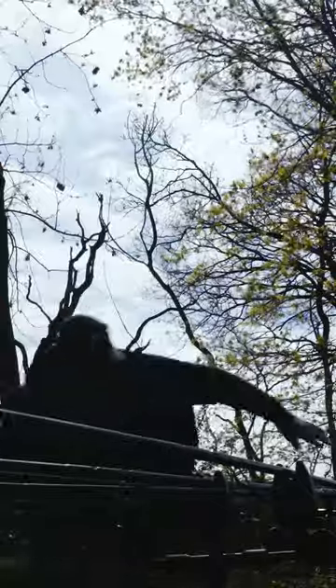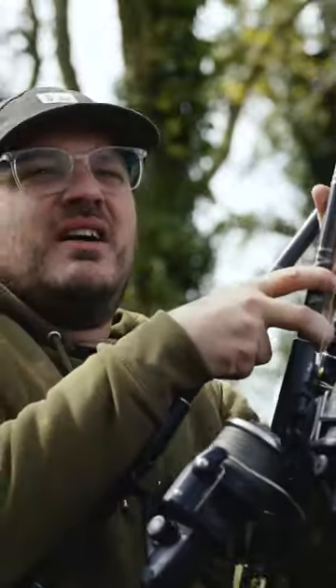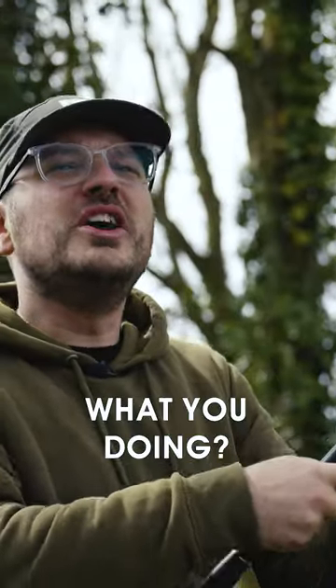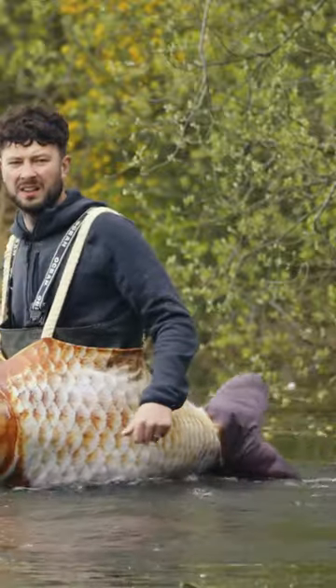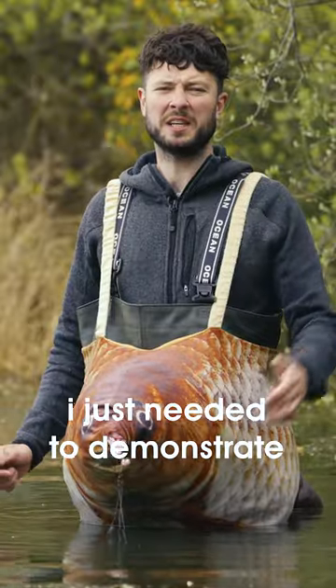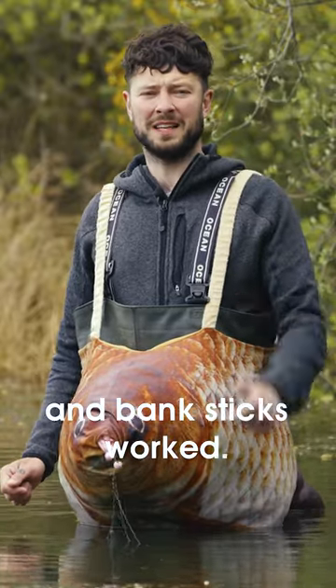Oh! What are you doing? Sorry, mate. I just needed to demonstrate how the bite alarms, bobbins, buzz bars and bank sticks worked.